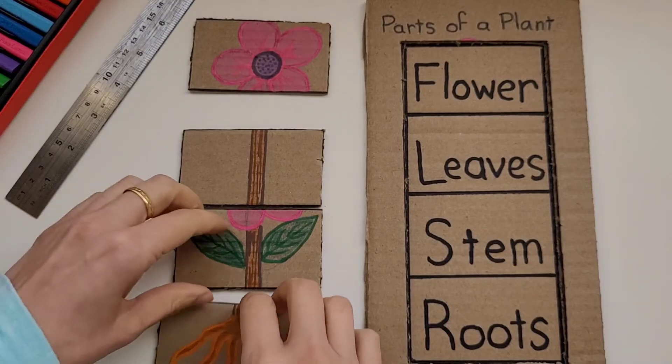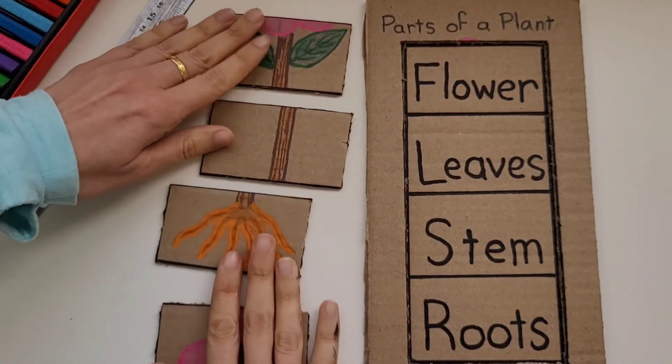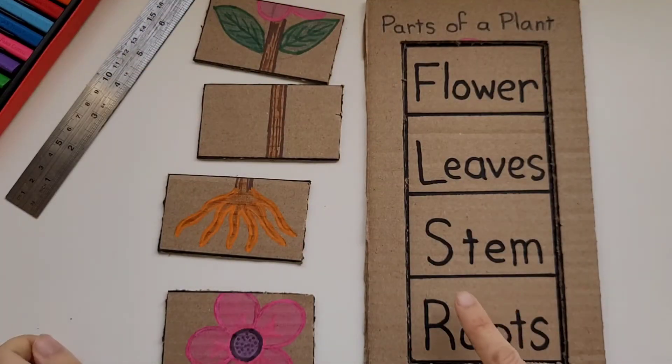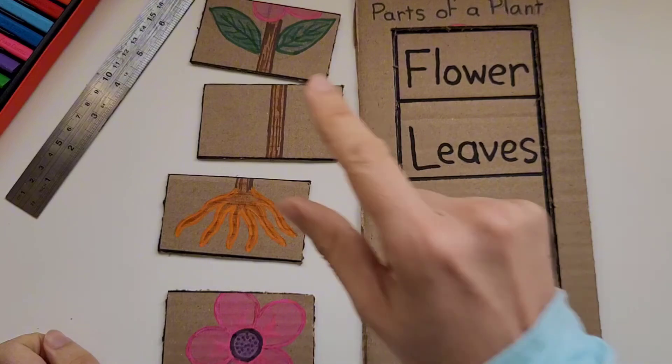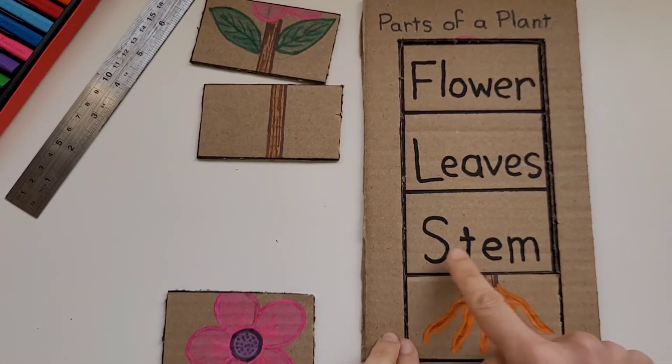To have your little one play with it, mix up the pieces of the puzzle and then they can get started. They're going to read the word 'roots,' and then they're going to stick the piece of the puzzle that shows a root.